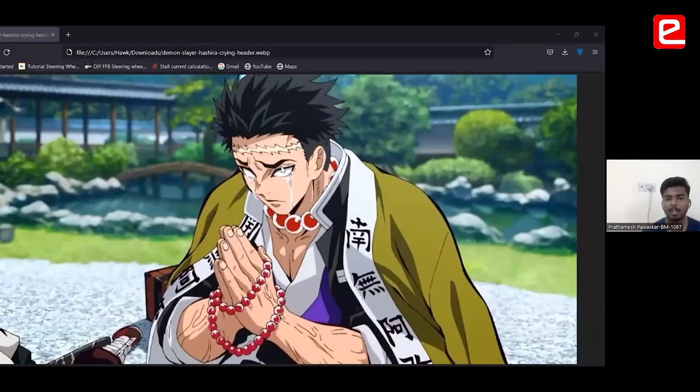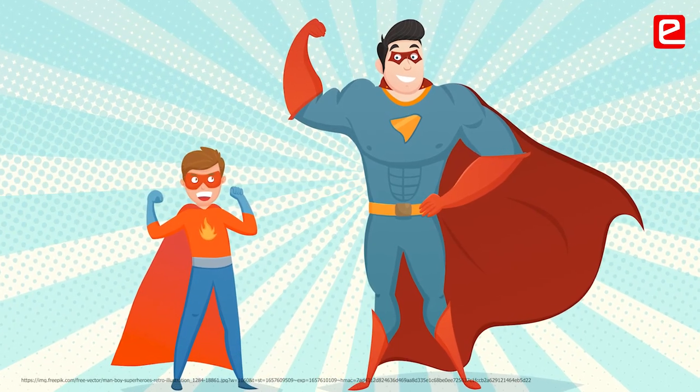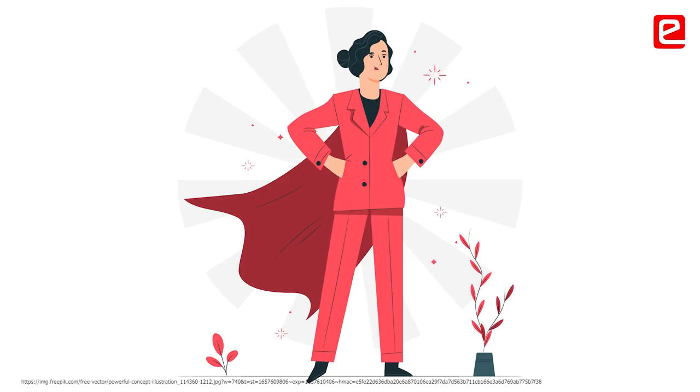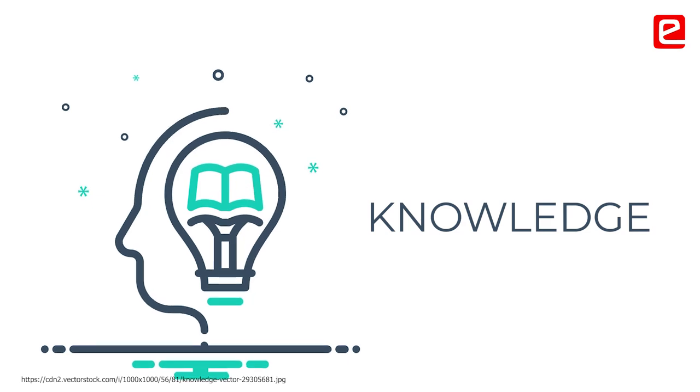This is Rengoku Hashira from Demon Slayer — he's a guy who has gone through severe hardship to get his incredible powers. What that basically signifies is that you have to pull through all of the difficulties, all of the bugs, all of the inefficiencies that you create yourself, to finally find the ultimate power — that is knowledge through this experience.